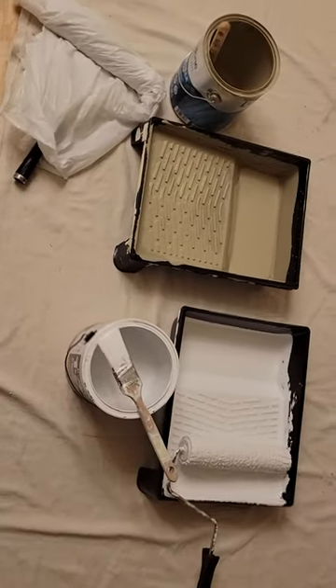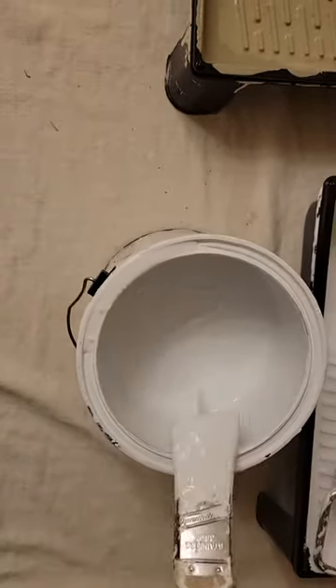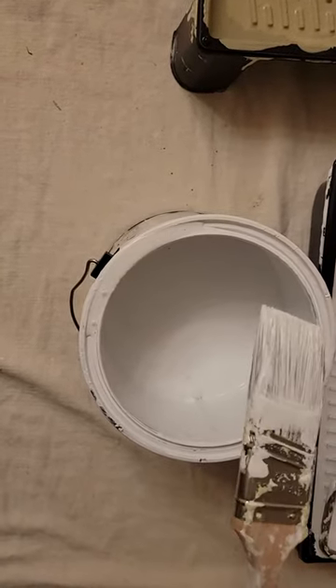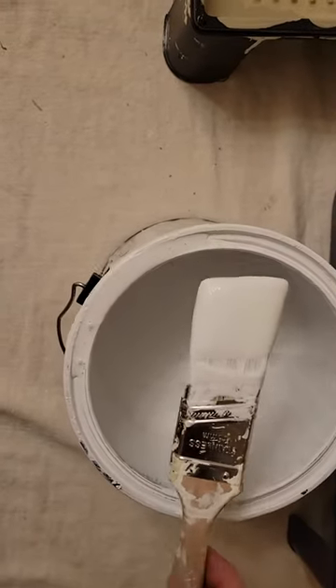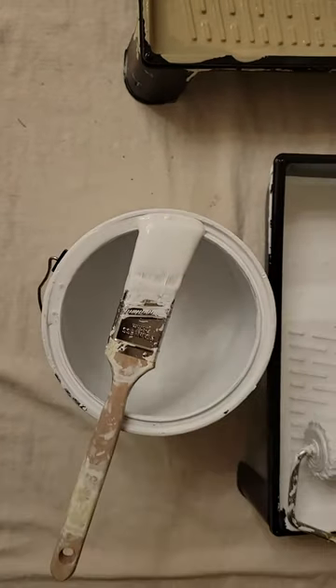I just want to make this quick video. In a previous video, I had said that if you're walking away from your can and you don't want your brush to dry out, then all you do is get some on the end and leave it just on the edge of the gallon pail.